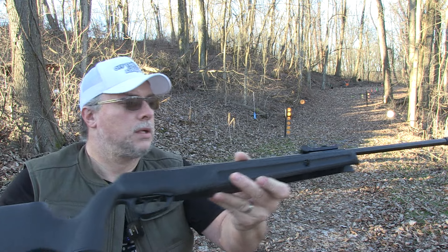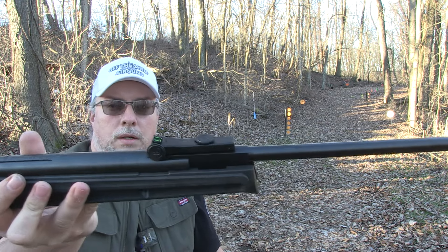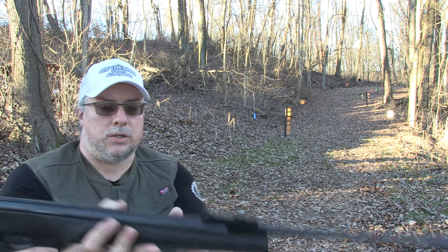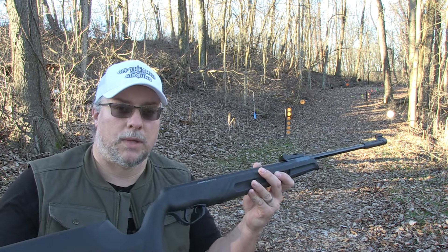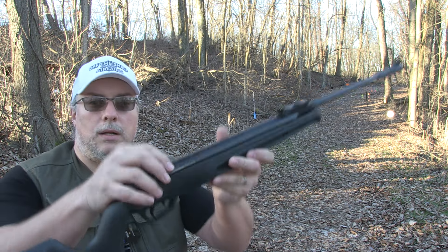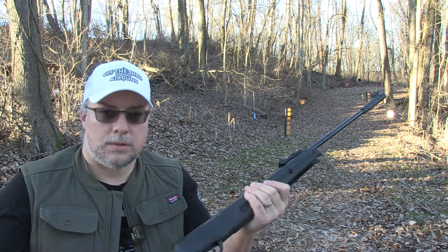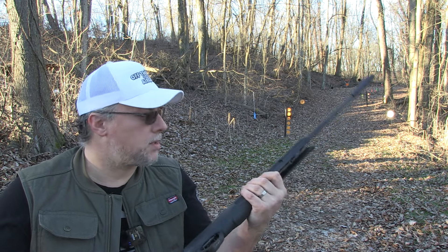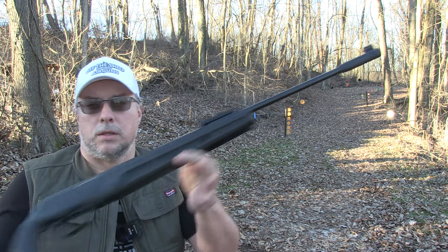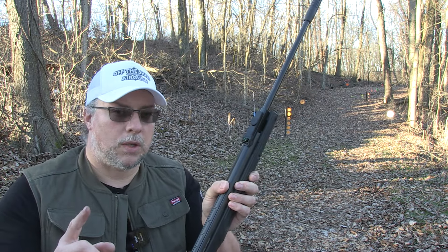Forward safety as usual like we see on these — this one's kind of different, it's a little bit more curved. You got your hooded fiber optic on the front, rear is adjustable for elevation and windage. It does come with a 4x32 scope which we will use in the future to test out. 11mm dovetail on there, so in future videos we will test out the scope.